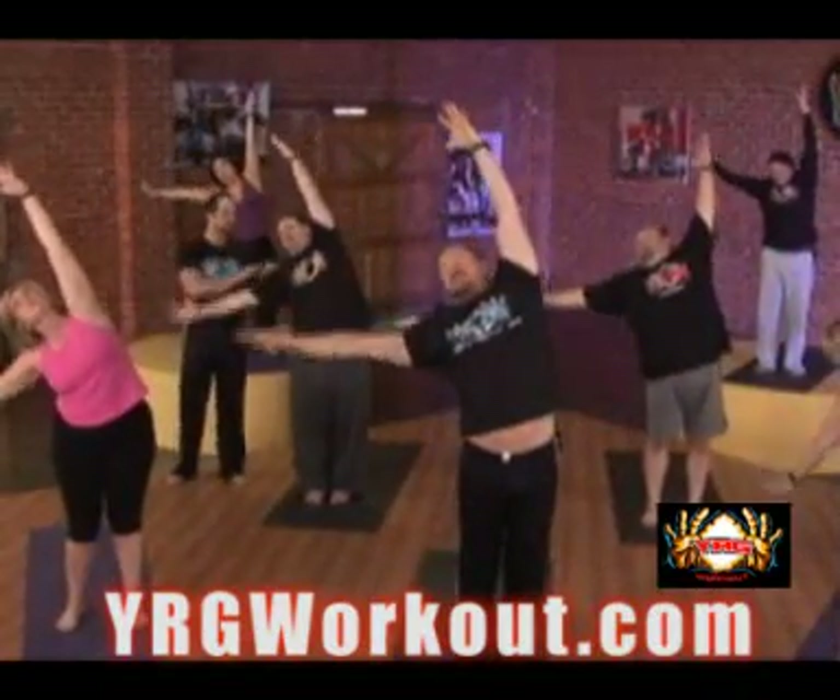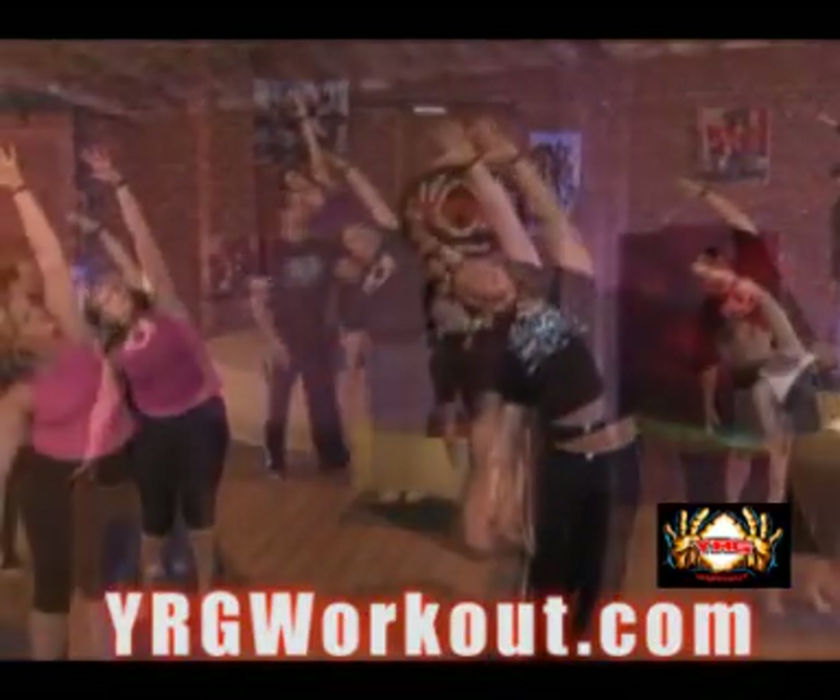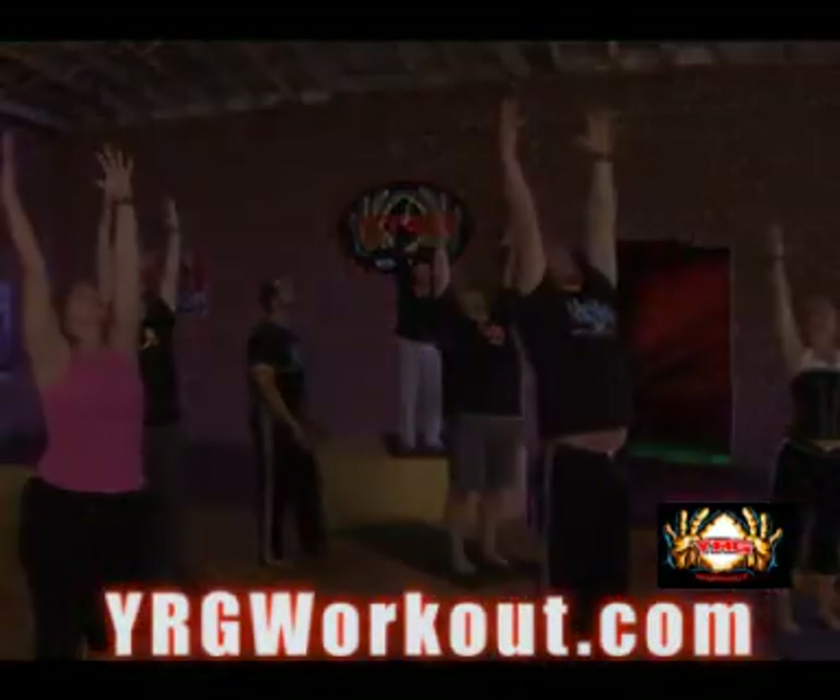Exhale, reverse it. And ground those feet into the floor. One more time, bring it up. Let's get both sides. Touchdown.